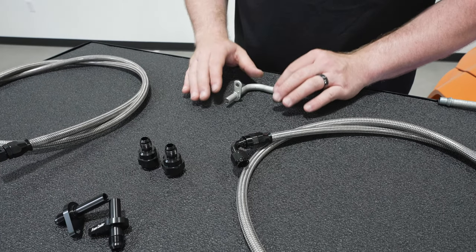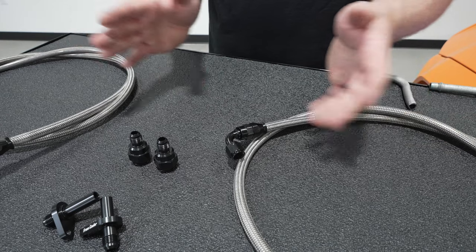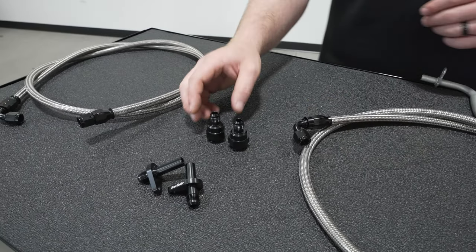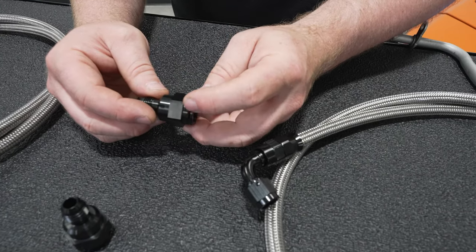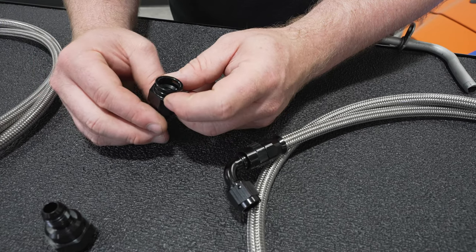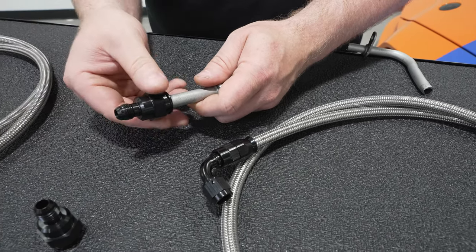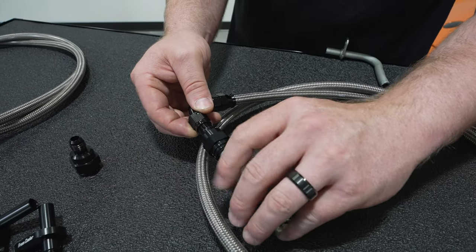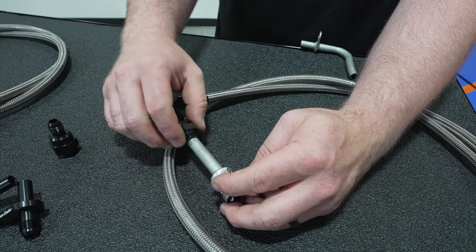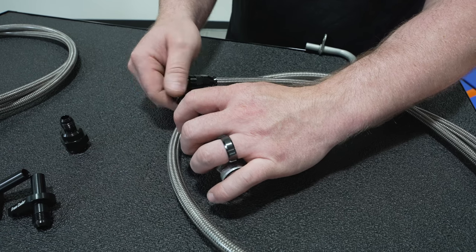Unlike some of the other stuff on the market, we wanted to offer something that was a complete solution — so you weren't having to cut the factory line off and run a compression fitting and adapt it to AN or anything like that. You don't even have to cut the factory line. If your lines haven't failed or you don't have a leak and you just want to do a preventative thing, you can pull the lines off your car, put them to the side, sell them with the car, or keep them for later. These lines replace it entirely. We did a custom style fitting that uses the factory retaining clips, just like the factory lines do, and adapts right over to the proper size AN. It's the same fitting that's on the cooler — literally just slide it on, put the retaining clip in, and you're done.